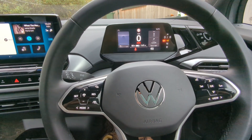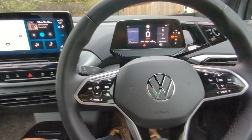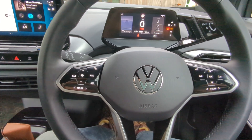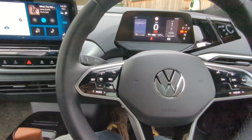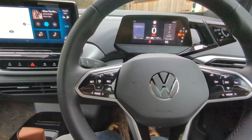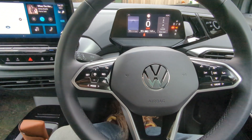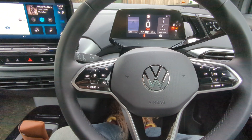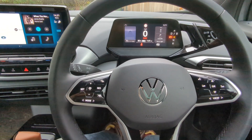I keep seeing people bad-mouthing the ID.4 and ID.3 interfaces, and I kind of get it because a lot of it is not conventional. I get that Volkswagen are going to make changes to both the software and the hardware in the new cars. So this is our ID.4 — it's a base model, so it's not got all of the bells and whistles. Let's talk about some of the controls which actually work quite well.